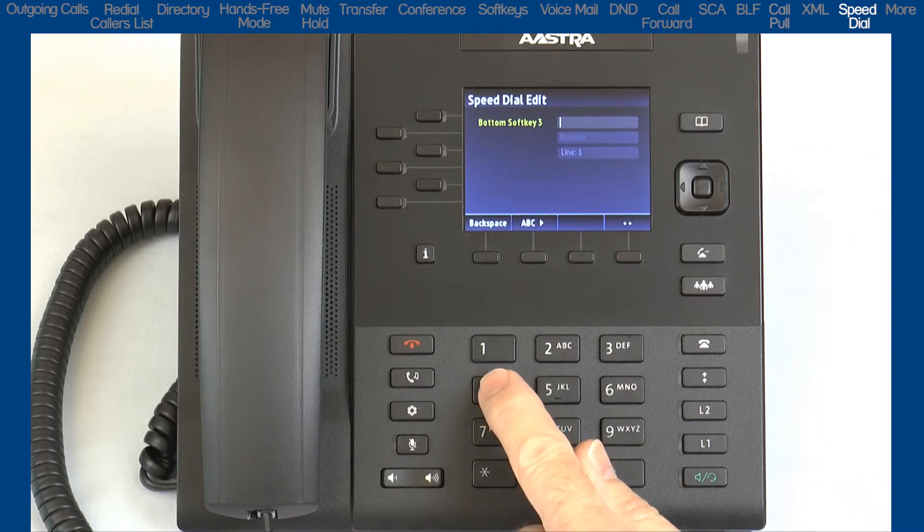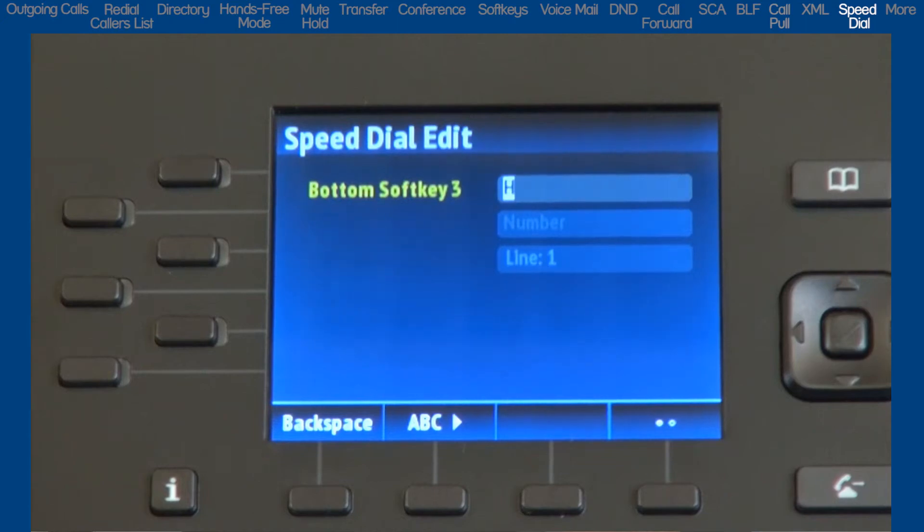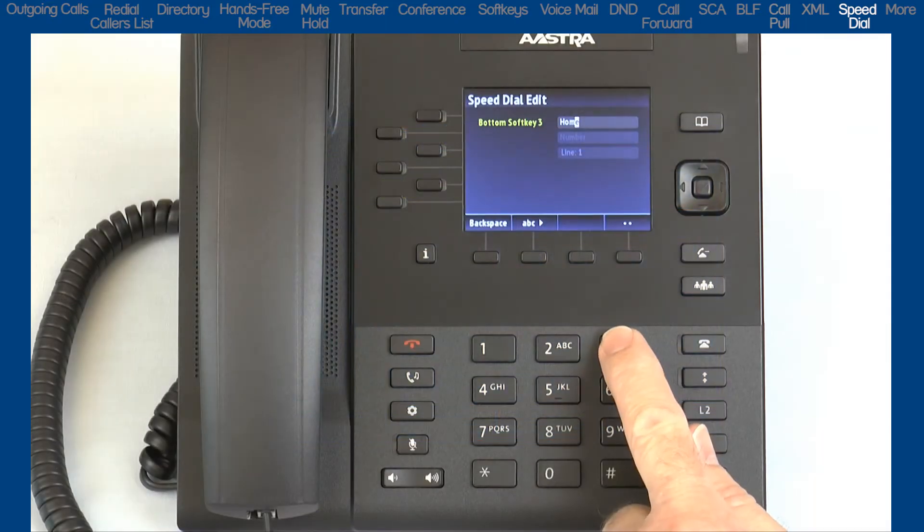Use the dial pad to enter the name. You can use the ABC soft key to specify uppercase, lowercase, or numbers. Use the back soft key to erase one letter at a time.